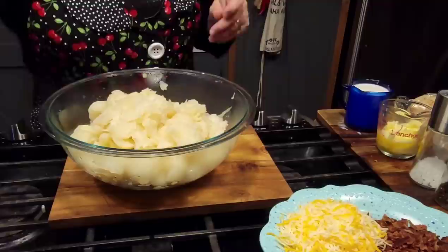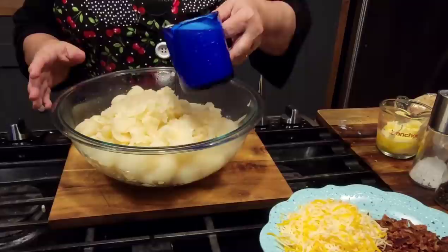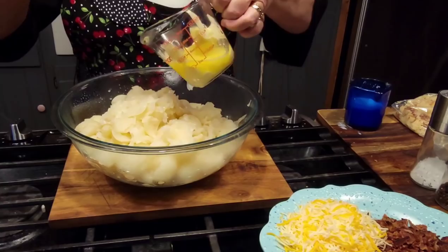I've heated my potatoes back up in the bowl and warmed up some milk. I've got a whole cup here but I'm only going to pour half a cup for right now, then we'll mash on it. I've got a half a cup of butter — just like you're making mashed potatoes.